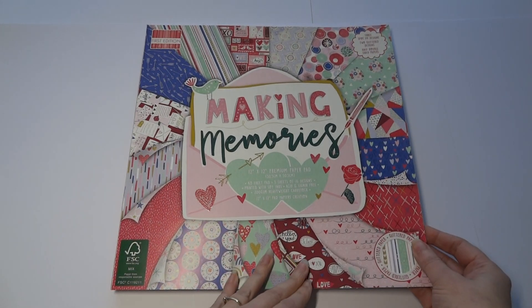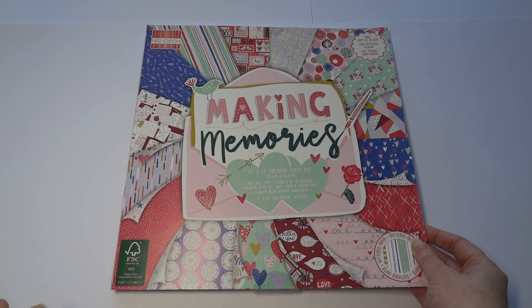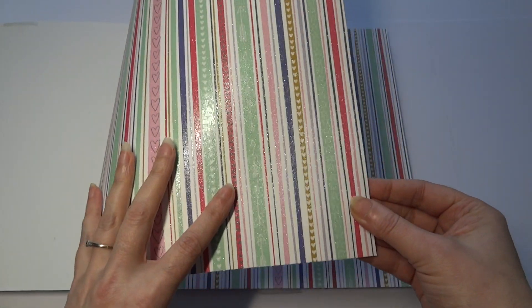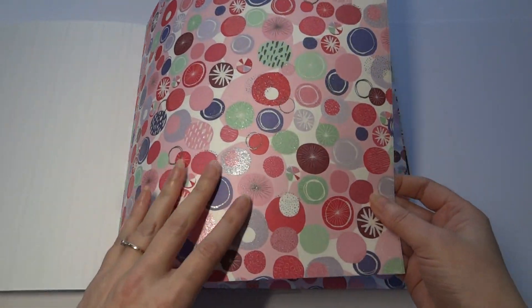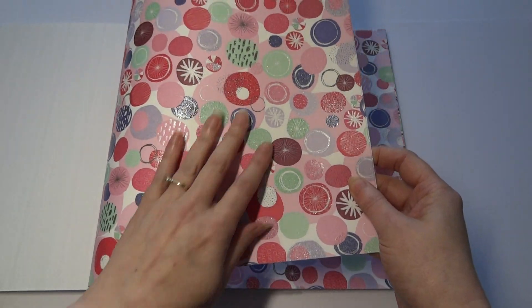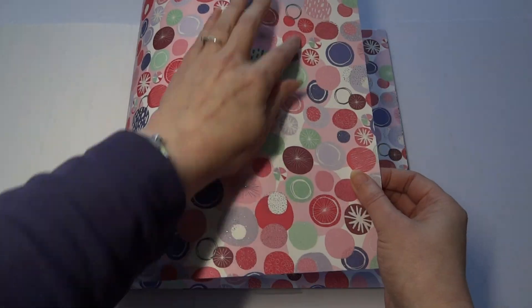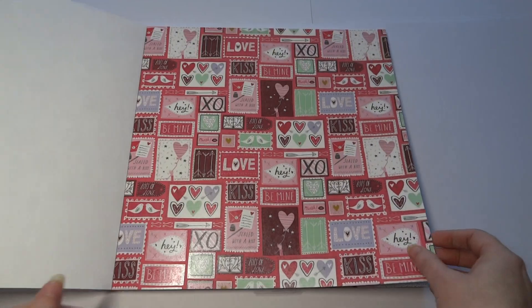First Edition pads — half of them are usually double-sided papers and then we get a couple of speciality finishes. This one's got the glitter, beautiful glittery stripes. And this one's got the glittery circles — at first I thought that was a doughnut, but they're gorgeous, like retro sort of hand-drawn circles. Really nice, I love those. I just love the colours too.